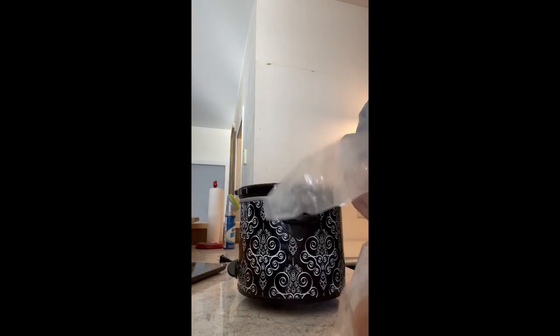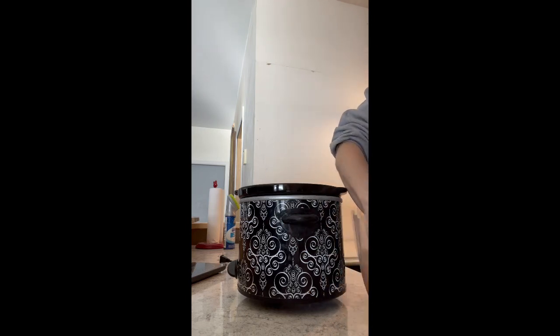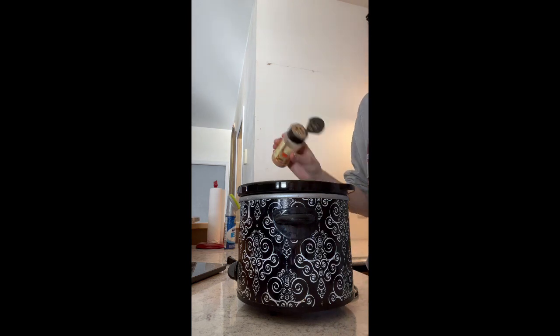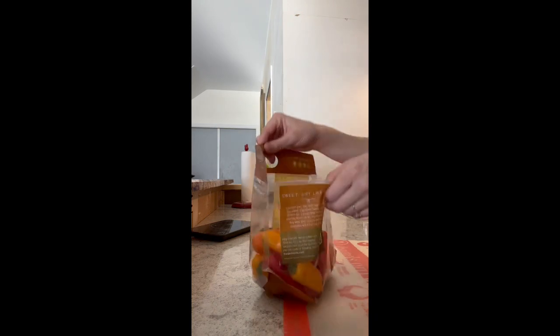I didn't quite follow the directions, but I got three chicken breasts and put them in the bottom of the crock pot. I did add three tablespoons of salsa along with the taco seasoning because I wanted to make a salsa chicken. Once the chicken was cooked, there were about three to four servings, so it worked out perfectly. Unfortunately you won't see that part in the video — I forgot to film it.